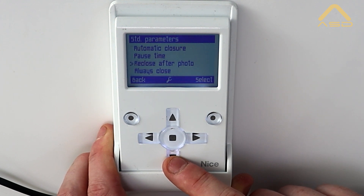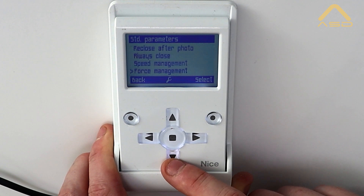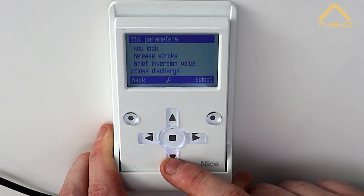We also have closing after photocell — whether that's active always or not — always closing, whether that's active always or not, speed management, force management, sensitivity management, start-up pre-flash, standby mode, motor lock, key lock, release stroke, brief inversion value, and close discharge.